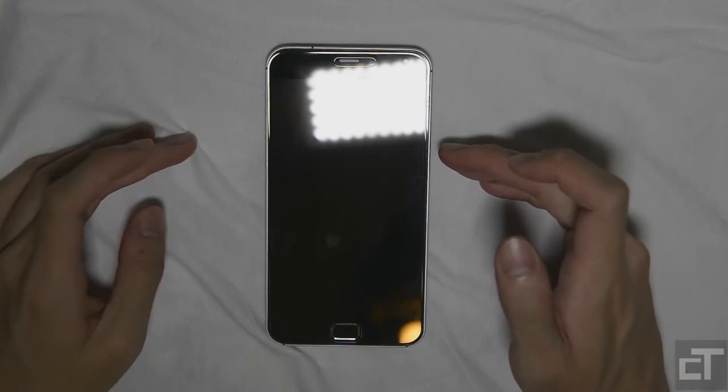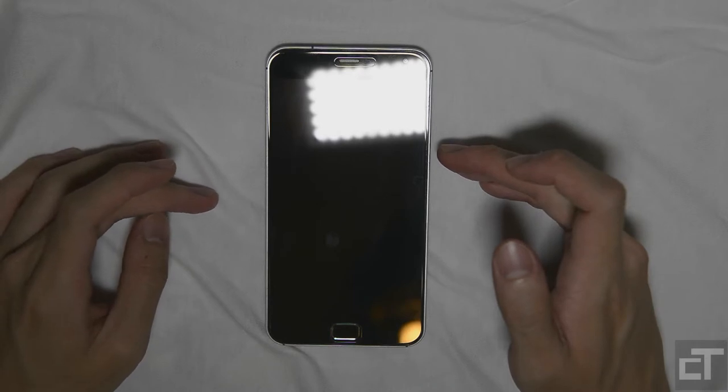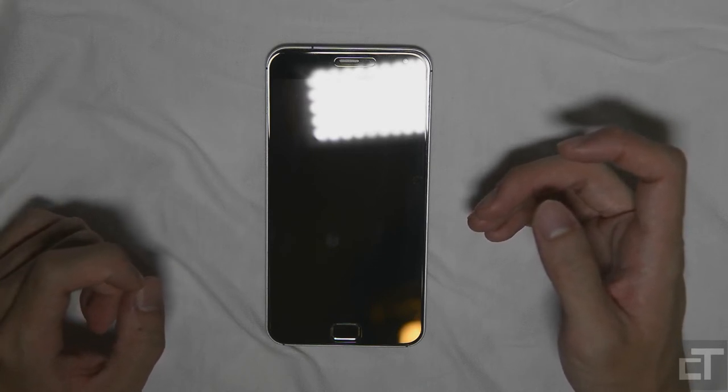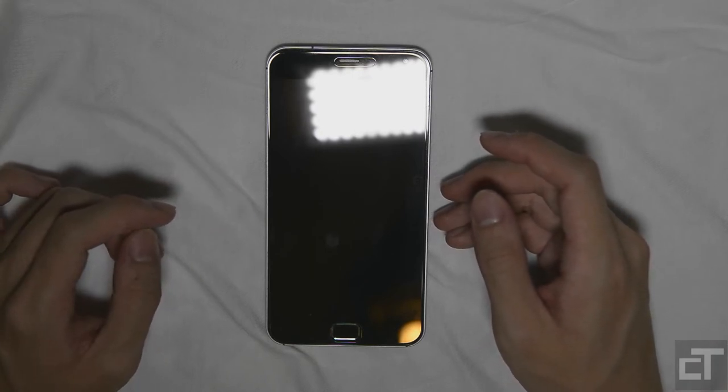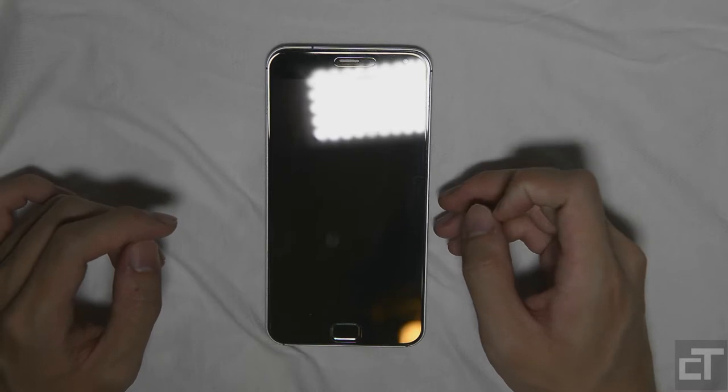For hardware, the CPU is the Exynos 5 Octa 5430 — that's the Samsung one, I believe. And the GPU that powers this phone is the Mali-T628.